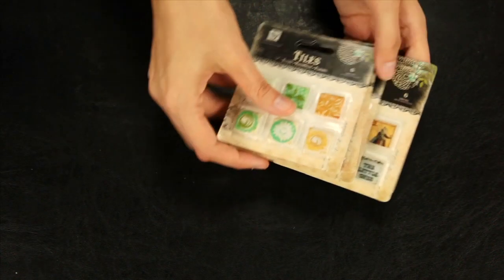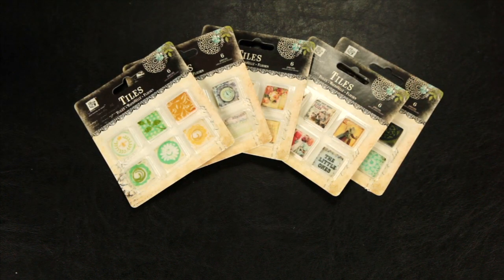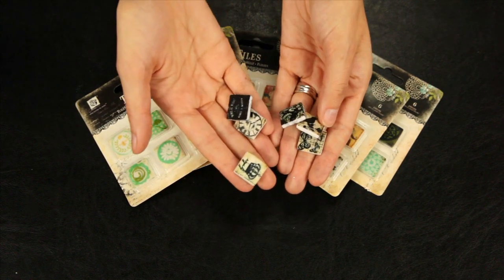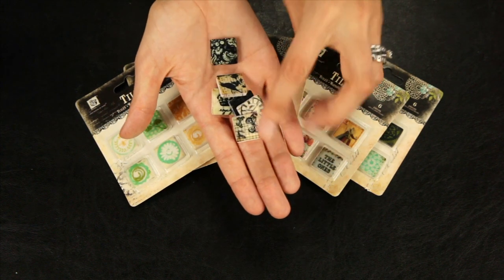These are new from Prima this year — the art tiles. These are tiny 1-inch tiles that coordinate with Prima's paper collections. These ones in my hand coordinate with the Printery collection.